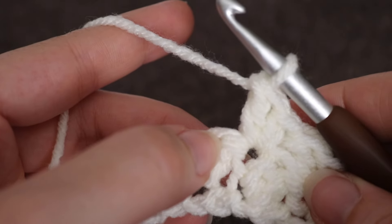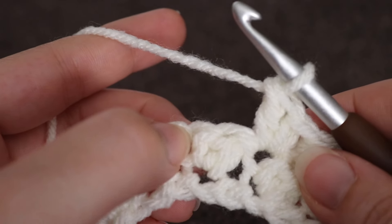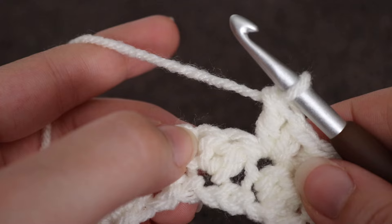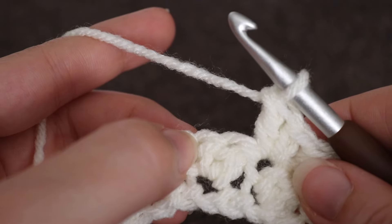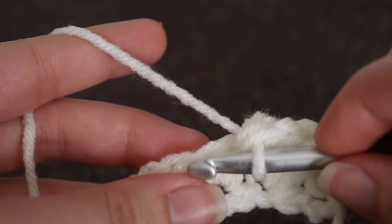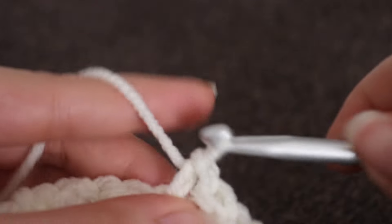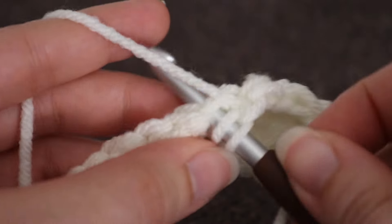Skip the next stitch, which again is that double crochet from the previous row, and make a single crochet and a double crochet into the next stitch, which is that single crochet from the previous row.